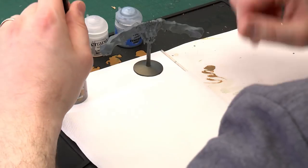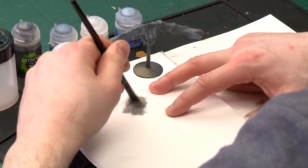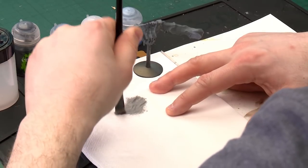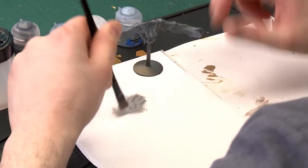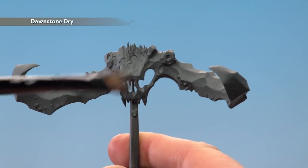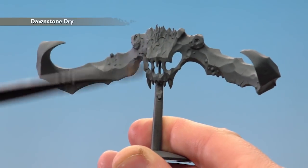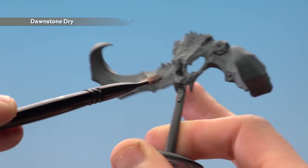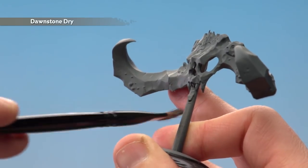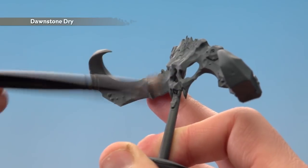To start off with that drybrush of Dawnstone, I'm just going to get my medium drybrush, get enough on the brush itself, now I'm just going to wipe off as much as I can onto this bit of tissue, and then we'll just start applying it to the actual horns. I'll do it on the face to start off with, but you really want to go side to side in some areas just to pick out some of those raised parts, and up and down in others. On the horns themselves we're just trying to get these sharp edges picked out, so just keep doing that and build it up until you're happy with the highlight.